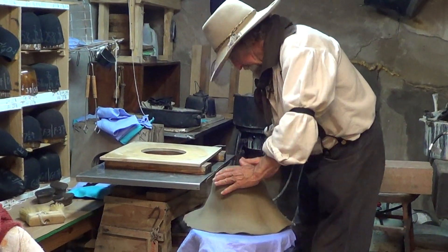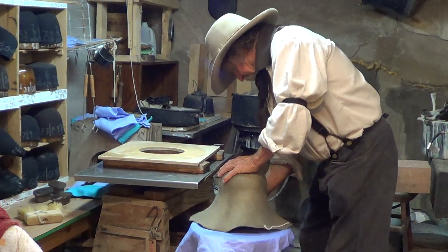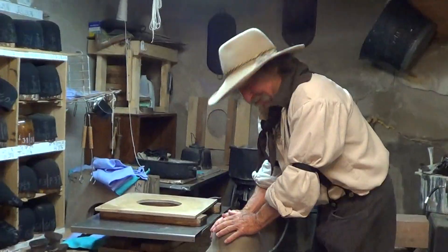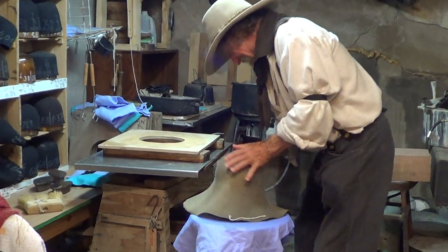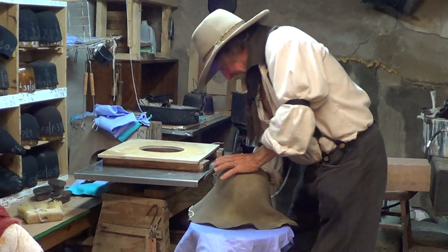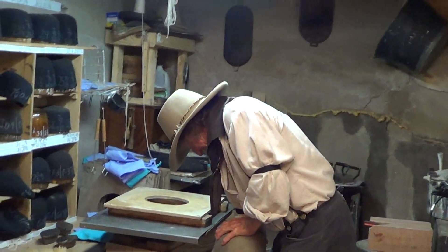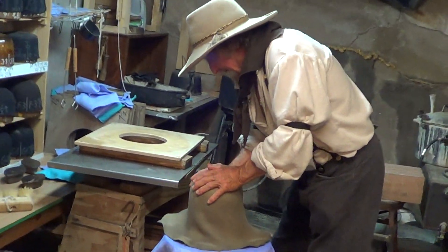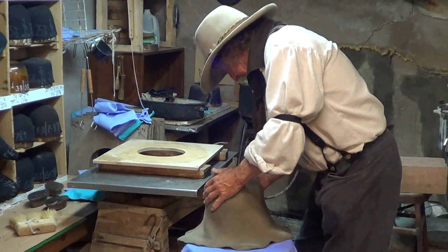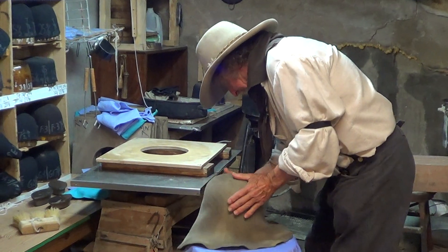As we see here, you are not using a machine to press this hat — to block this hat. No, it's right back there. Now you're gonna make me prove that — I'm gonna take the camera around the corner. Alright, here — I want to get a good pull on it. I want all this real tight.